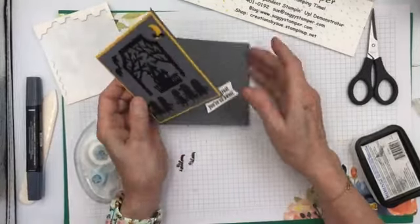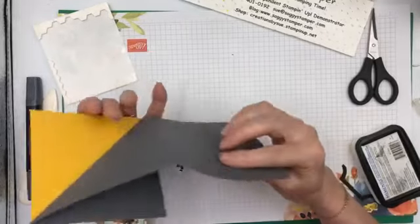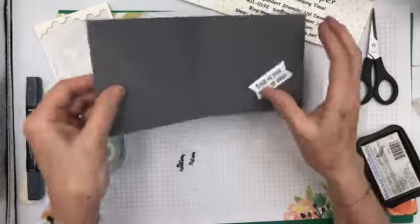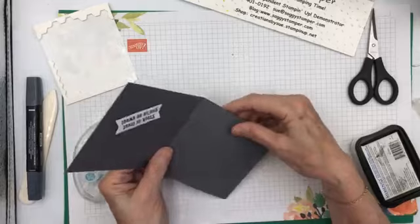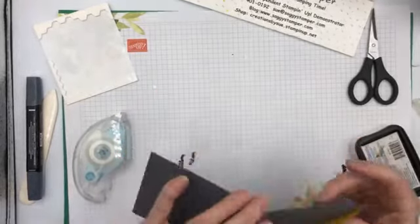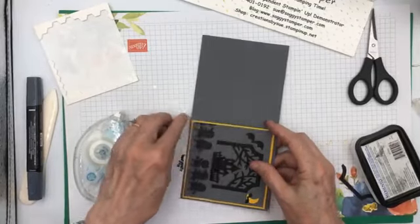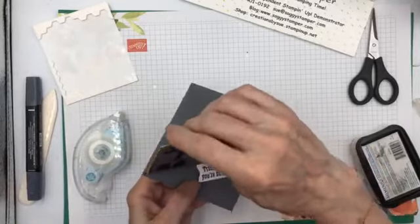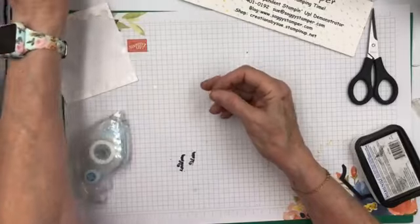For me, the biggest trick was figuring out how to score that. If you look at it on the back side — you put it on the scoring board with the cross-score there and then you score from here down to here, so that it folds in like that. It's really a rather easy, quick card.